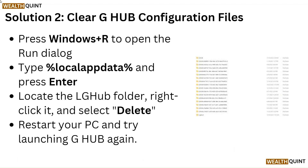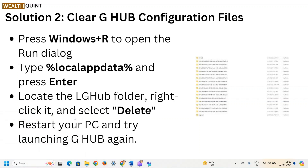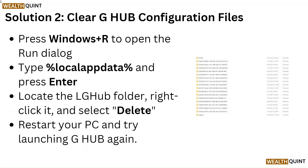Solution 2: Clear G Hub configuration files. Press Windows + R to open the Run dialog. Type %localappdata% and press Enter. Locate the LGHUB folder, right-click it and select Delete. Restart your PC and try launching G Hub again.